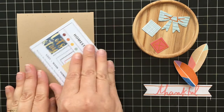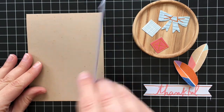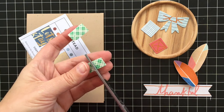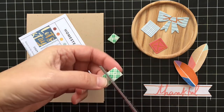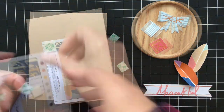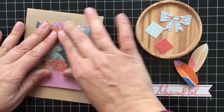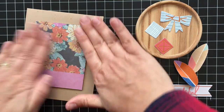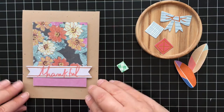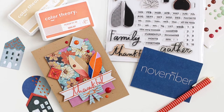So now it's assembly time. Here's that little piece that we cut from the content card, and I think I'm going to put this on with some foam tape to add extra dimension. I go through a lot of foam tape around here — it's just an easy way to really make your cards pop. So that'll go right on the front there. Next, I'll add the thankful banner also with foam tape, and then I can finish up the card by adding the leaves and the other little embellishments.